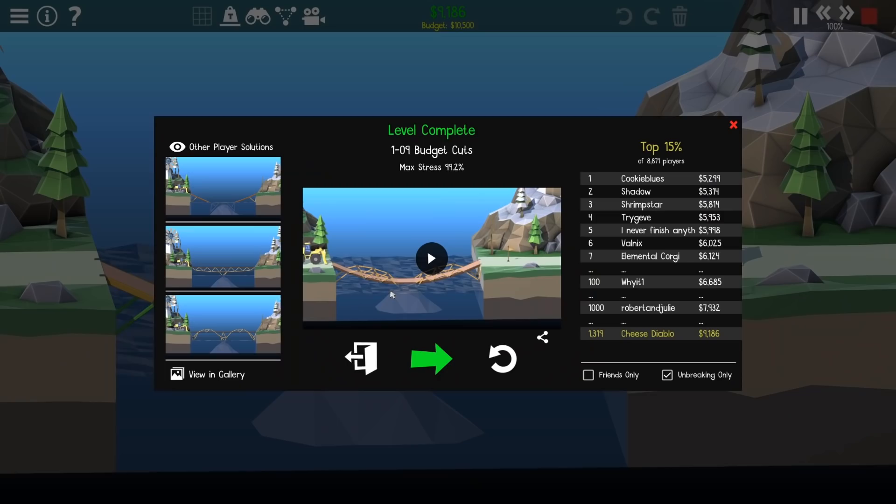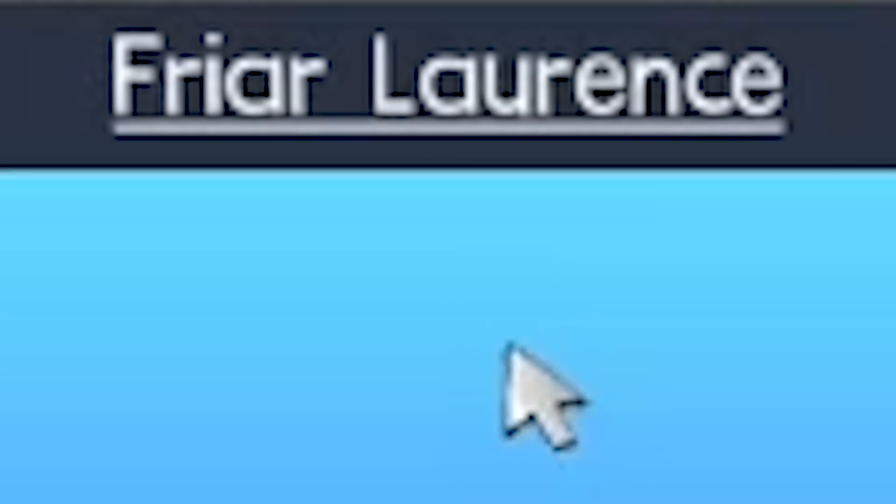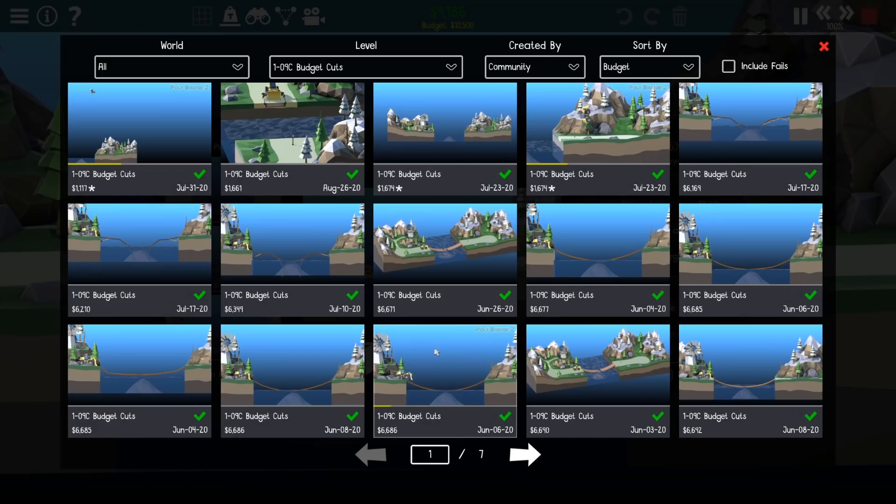Yes! We did it and we're much more under budget that time - top 15 percent! I'm happy with that. Let's have a look in the gallery. What the hell is going on there - Friar Lawrence is just trying to be sneaky with a dangling road. He's wedged some road in there - very sneaky.